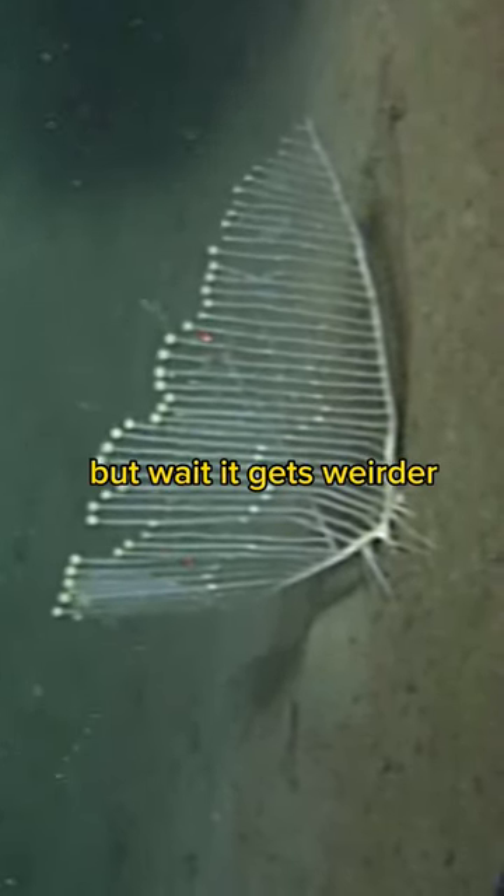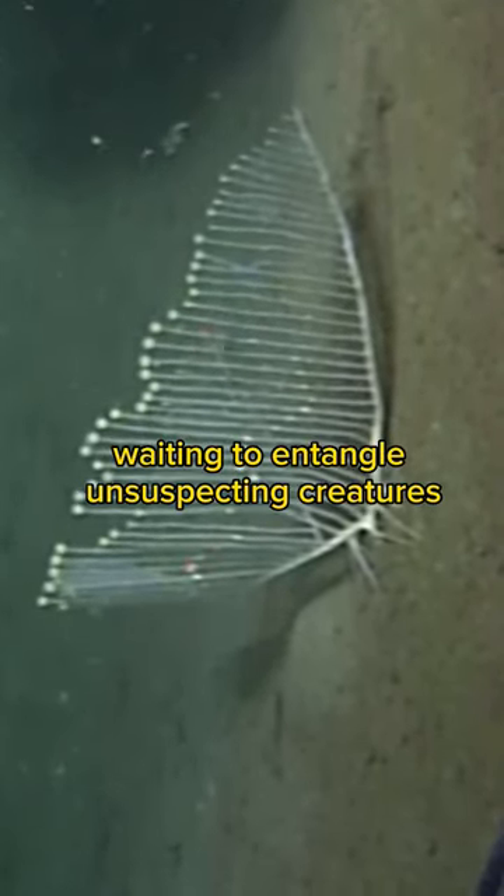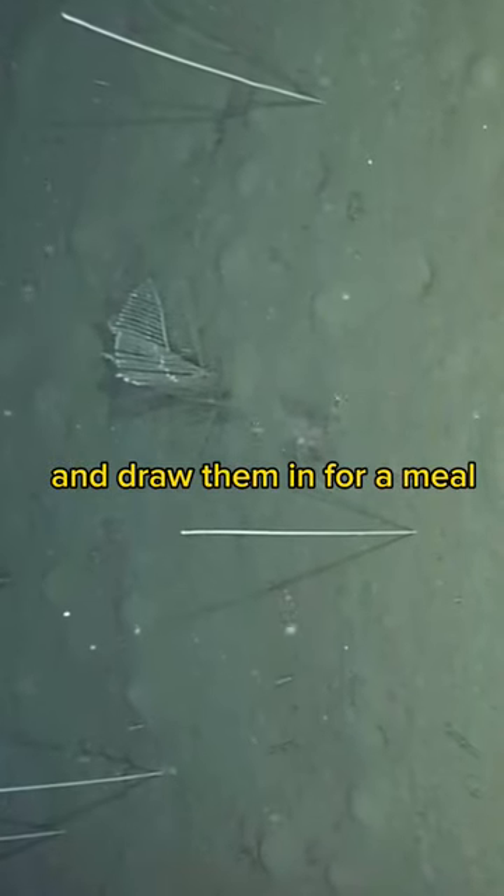But wait, it gets weirder. The Harp Sponge goes fishing — it extends its spicules, waiting to entangle unsuspecting creatures and draw them in for a meal.